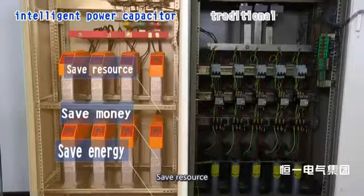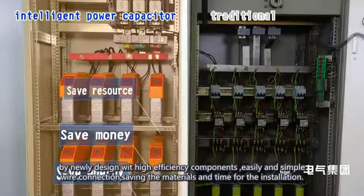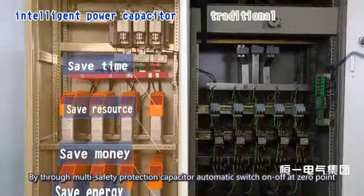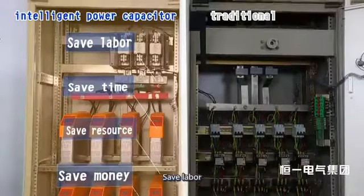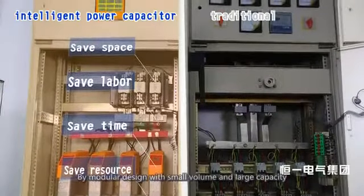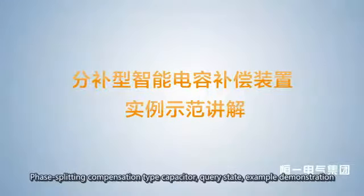It saves resources with newly designed high-efficiency components, simple wire connections, and reduced materials and time for installation. It saves time through multi-safety protection with automatic capacitor switching at zero point, simple wiring, and convenient maintenance. It saves space with modular design offering small volume and large capacity.